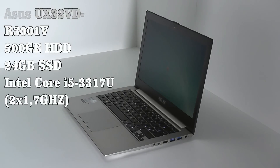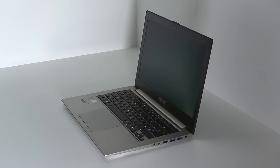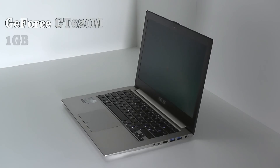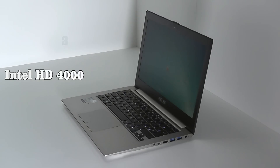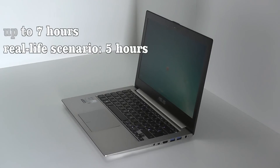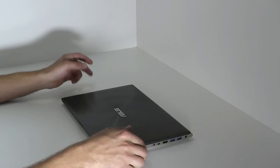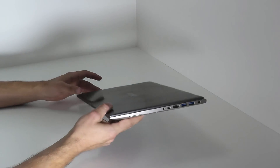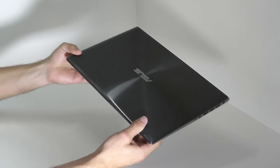The CPU is an Intel i5-3370U, an ultra-low voltage version with 2x1.7GHz. The graphics are powered by an NVIDIA GT620M with 1GB of working memory. Furthermore, there's an on-board Intel HD 4000, which can be used if you want to. The battery service life of this 1.5kg heavy device is officially announced with 7 hours by ASUS, but in a real-life scenario it's more likely to live 5 hours. The price of this device is more or less exactly 999€ at NotebooksBilliger.de.